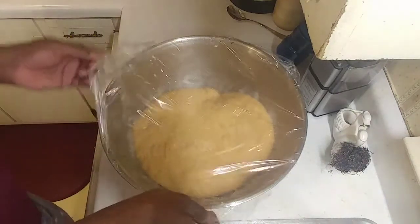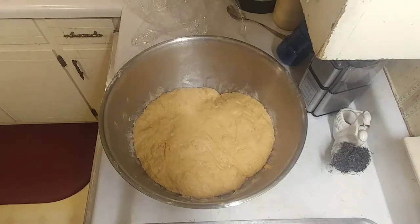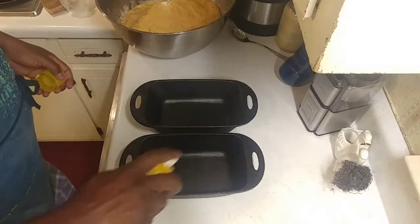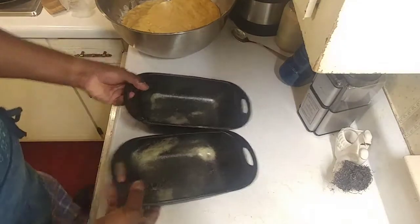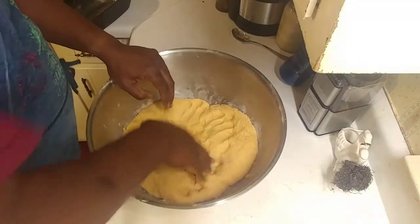Alrighty, guys. That thing has kind of almost doubled. I was afraid I was going to have to add some more yeast to it. I thought it wasn't going to rise. So what I'm going to do is punch it down and divide it up individually and put it in a different container that I'm going to cook it in. And I'm going to let it rise again. We're going to get our pre-seasoned pans here. I'm going to spray some cooking spray and get these things coated real good. We don't want them to stick to the inside. Now we're going to sit these off to the side and we're going to punch this down and get some of that air out of it.